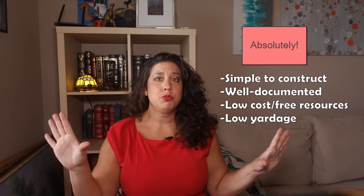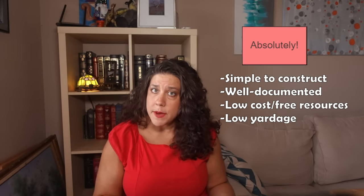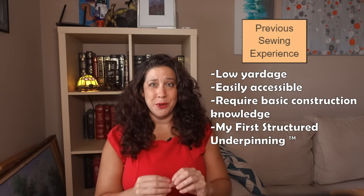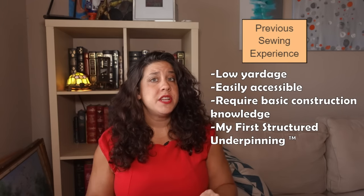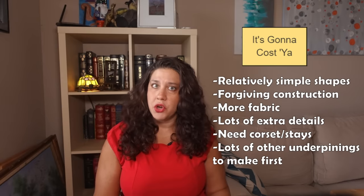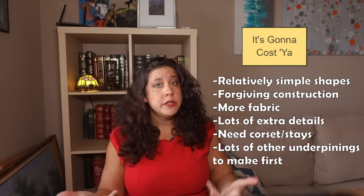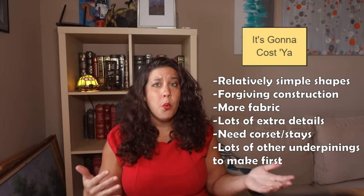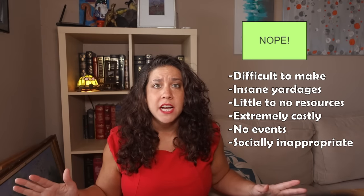At the top of the list are the absolutely tier — eras that are simple to construct, well documented with low cost or free resources, and require small amounts of fabric and little skill. Next is prior sewing experience: great for beginners but may require some basic construction knowledge and possibly a first structured underpinning. C tier is it's gonna cost you — these eras suck up time, cash, or both. Below that is if you like crying, and in the position of shame is nope — the worst eras for beginning costumers.